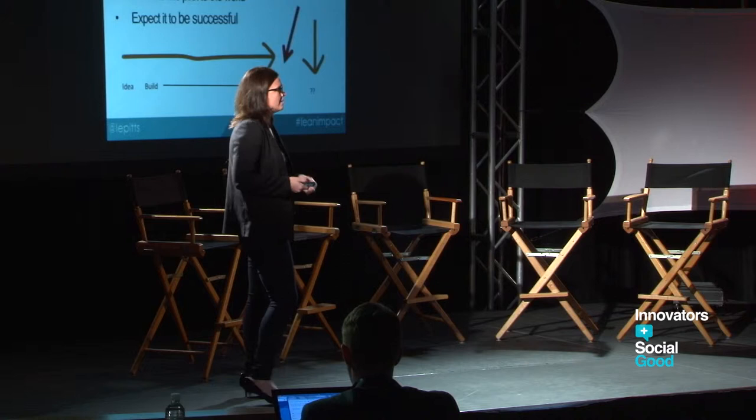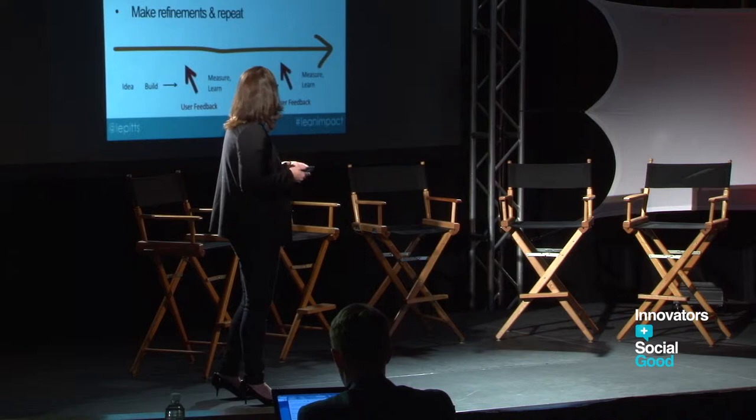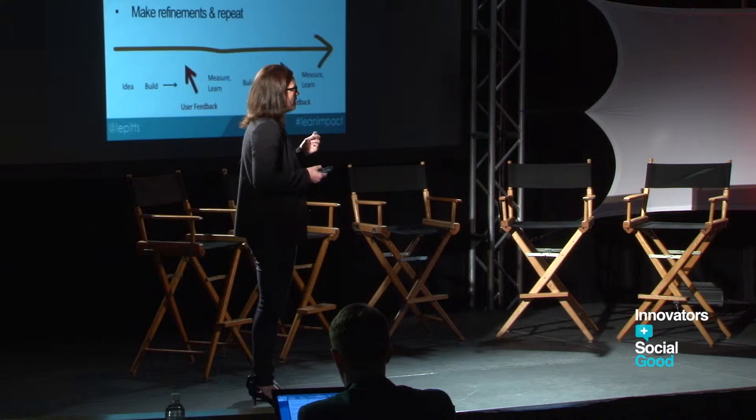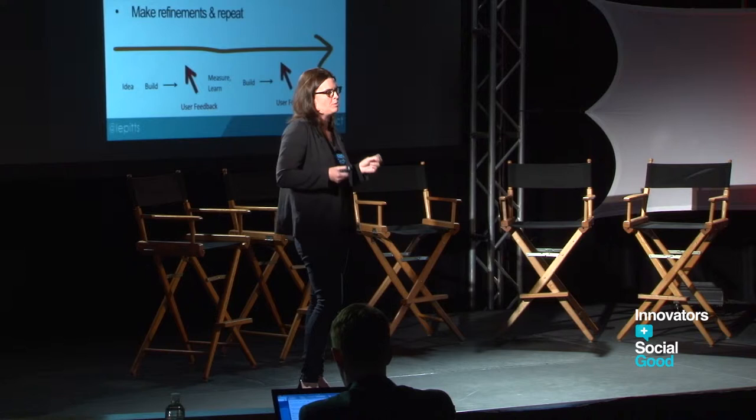For social good, this would look a little different — you'd spend time saying, 'I think this is what people want,' launch it at the end, then get the feedback. The new way is really about: have an idea, create a minimum viable product — a term you're going to hear a lot today — and literally release it into the world as soon as you can. The LinkedIn founder said, 'If you're not embarrassed of your first MVP, you waited too long.'